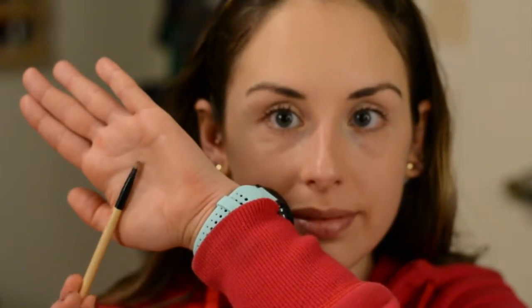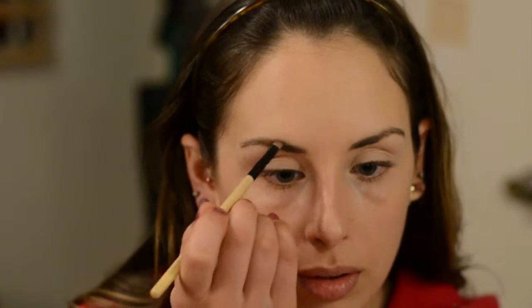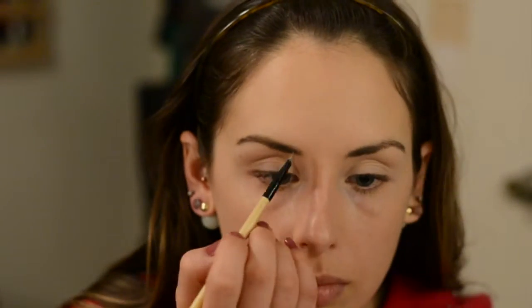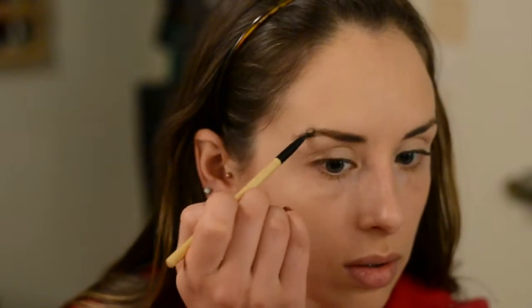Once that's all blended out, I'm going to take my BH Cosmetics Spoolie Brush and just brush through my eyebrows — that always feels so good. Then I'm taking a BH Cosmetics Angle Brush and using this Pixi Brow Powder Duo that I got in one of my Ipsy bags. I don't think they sell it in this small duo format, but it's great for travel. I like mixing both colors, starting with the lighter one because it's more forgiving for figuring out your shape, then filling in with the darker color afterwards.